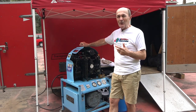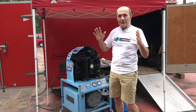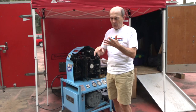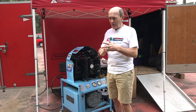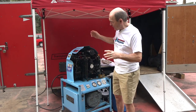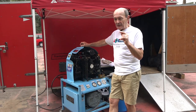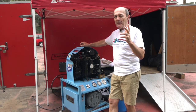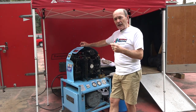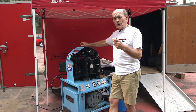This is a true commercial dive store type compressor, made by Mako. The brand doesn't matter a great deal — the basic principle doesn't change whether it's a Mako, Bauer, Angersault, or others. This particular one is fairly popular and well known in the diving industry. You can find it online: Mako, M-A-K-O, like the shark.